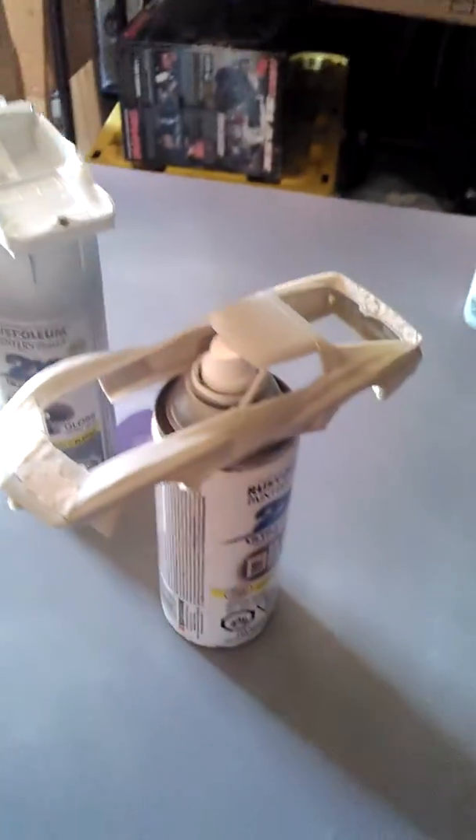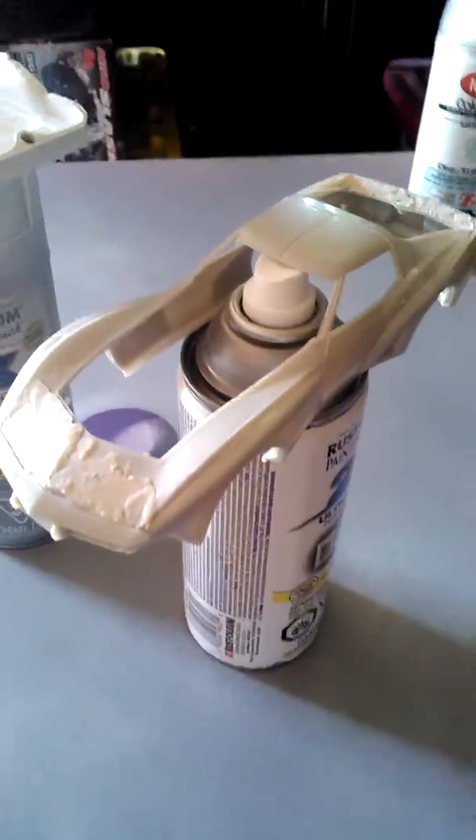It's gonna be painted red — a red Porsche color. Alright guys, stay tuned for watching.